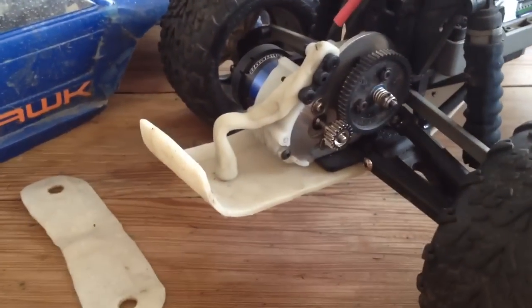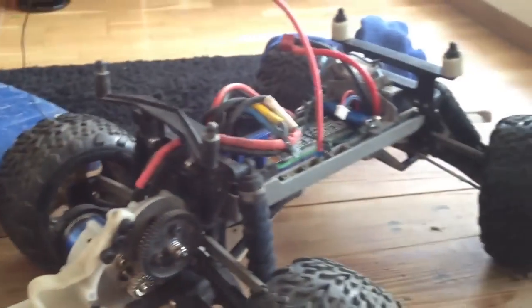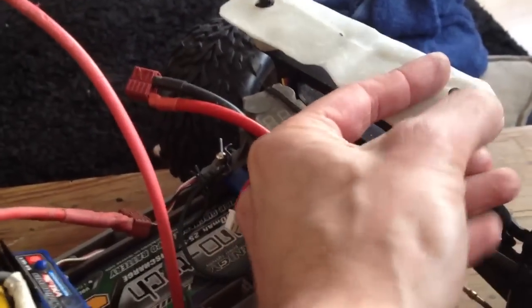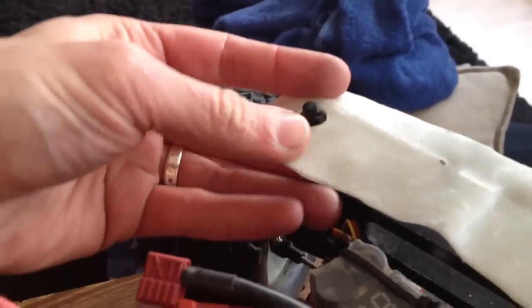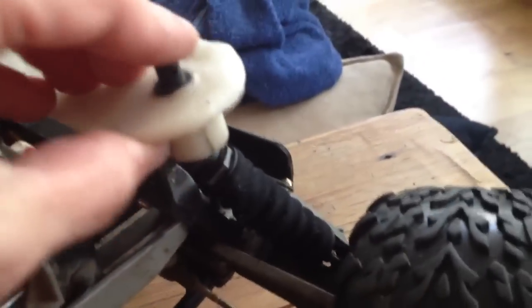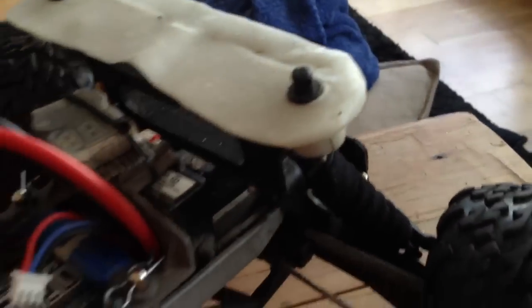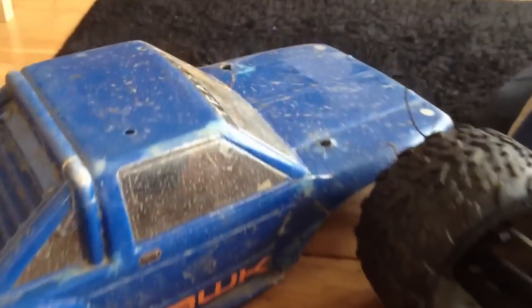Hi there, just thought I'd take a minute to show you this little mount I've made for the Stampede. It fits on these polyform collars that I have created, and then that goes on there to protect my old hawk shell which was tearing up inside.